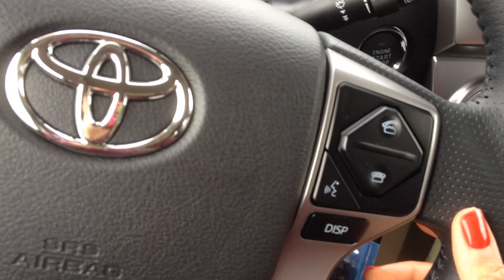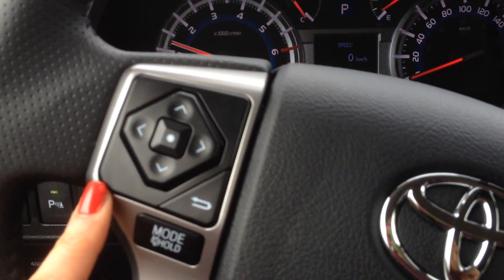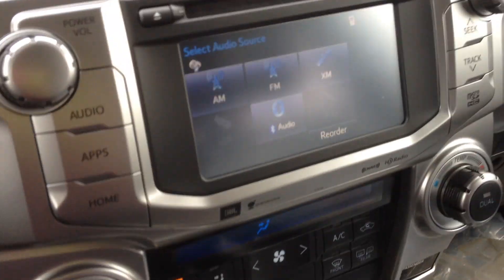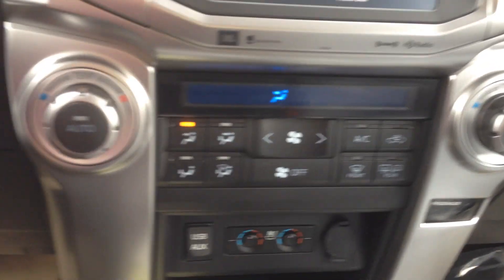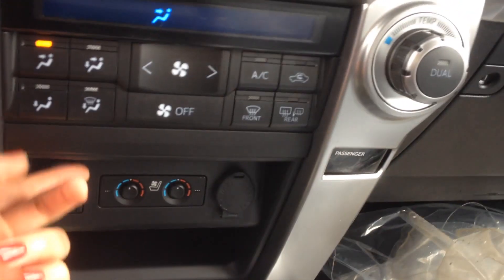Right on the steering wheel you've got your Bluetooth controls and your audio system controls. You do have automatic headlights as well. There's AM, FM, and satellite radio. You can put one CD in the slot up here. You have a fan, dual climate control, heated and cooled seats, and a USB charger as well as another 12-volt up here.